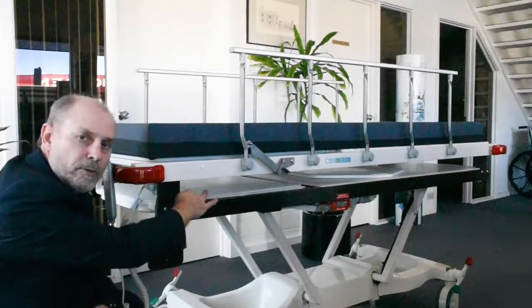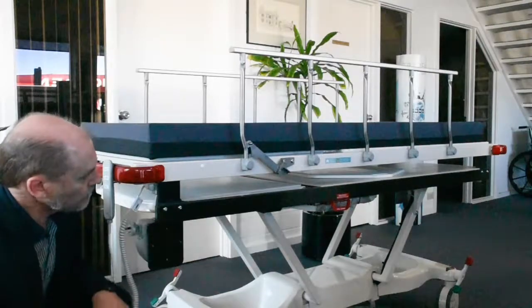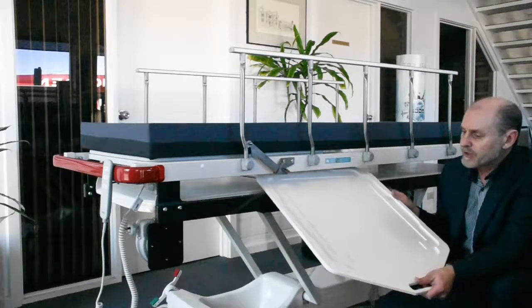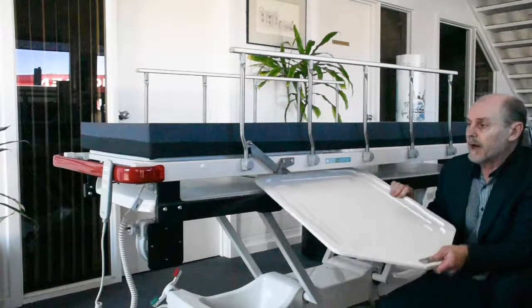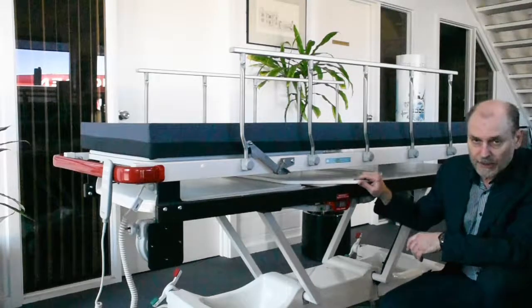The x-ray film or digital cassette is placed on the sub-table here. There is a digital cassette holder that ModCell provides. This can be tailored to fit any brand of digital cassette and makes the placement of the cassette a lot easier.